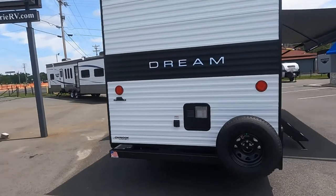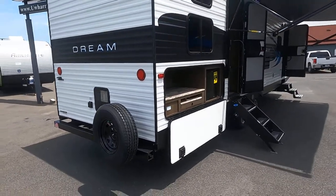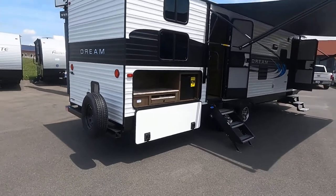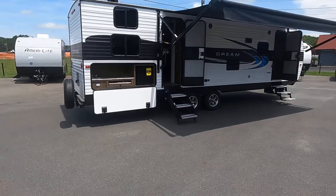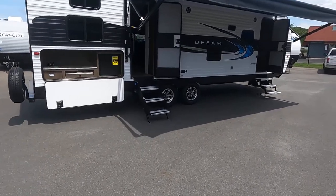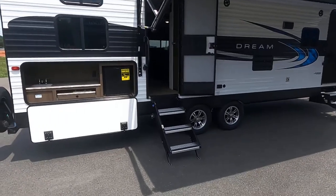That's your hot water heater in the back. These are 50-amp service and have dual air conditioners on top. We do have one in stock that only has one air conditioner, which is a 30-amp. If you're looking for something different, we can definitely provide that for you.